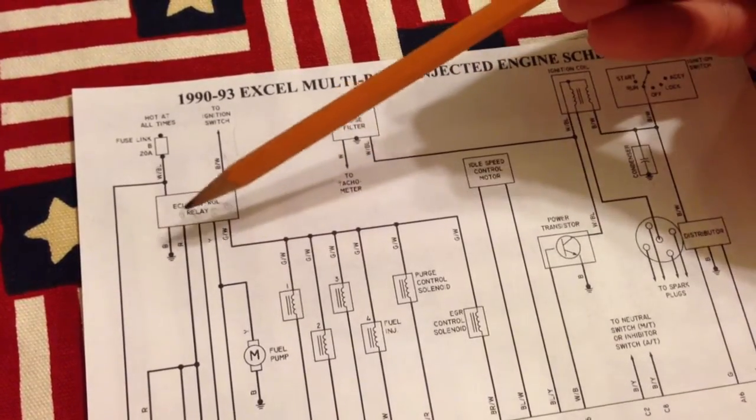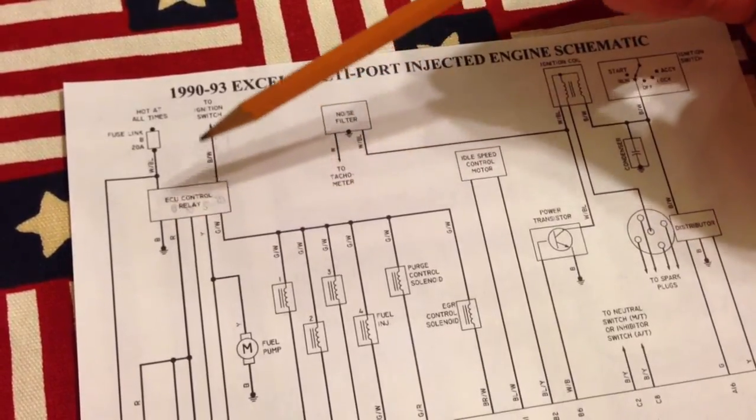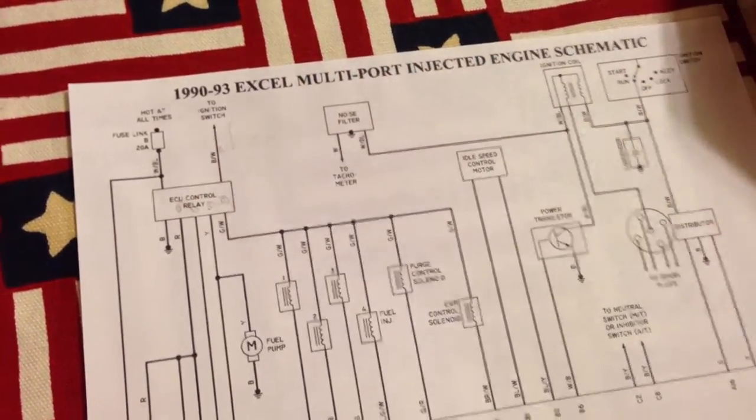Feel free to comment on it — if anybody can make more sense of this than me, maybe we can work through this and figure out what the problem is without throwing a bunch of parts at it. Anyway, thanks for watching.